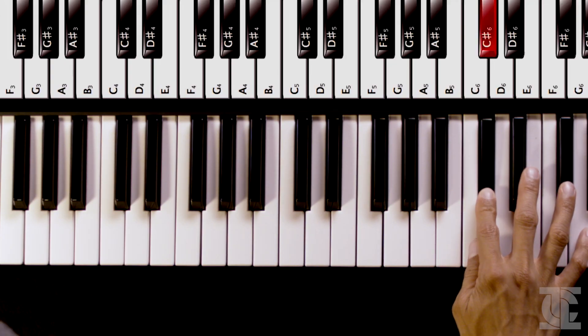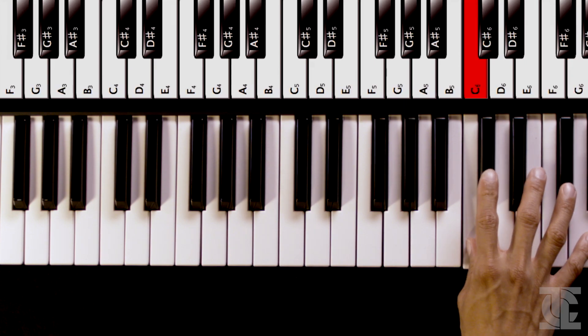I hear it a lot in horror movies. I used it in the film score I did recently for John Wick — if I were to play that on a piano in the upper register, it would sound very, very creepy. So — Phrygian scale, there you have it.